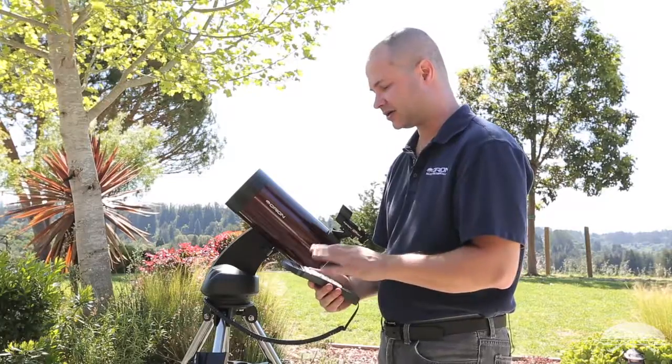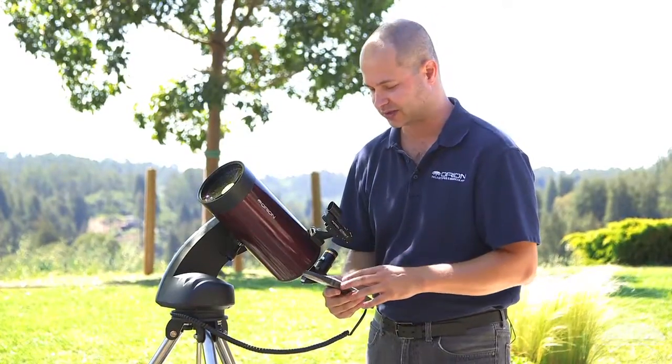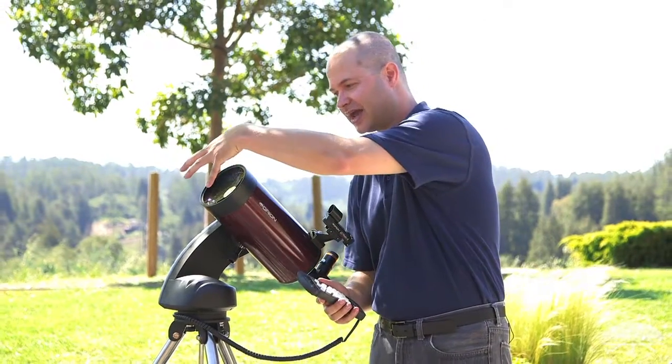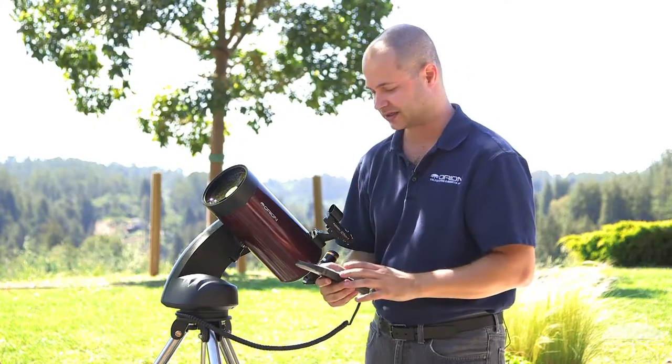Hit enter after that, and it'll tell you never to look directly at the sun without a proper solar filter — that's very important. You can absolutely look at the sun, just make sure you buy a filter that fits over the front with a nice snug fit, and then you can see some very nice details on the sun.